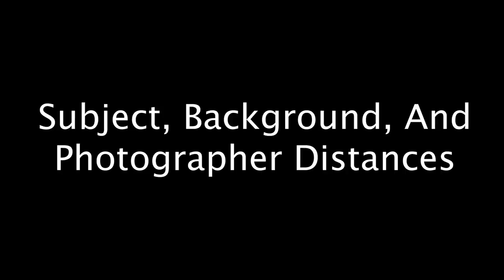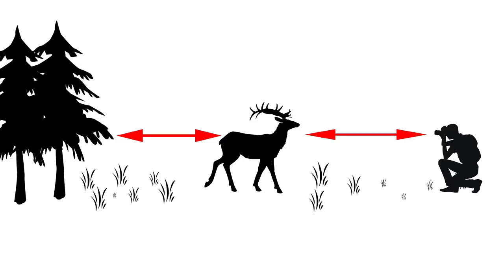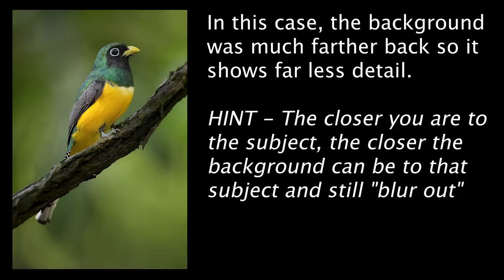Number two: subject, background, and photographer distances. We have to consider the distance from the subject to the background and the photographer to the subject. The closer the subject is to the background the harder it is to completely blur that background out. There's nothing more discouraging than finding a cool subject sitting inches from a busy, distracting background — there's just no way to blur it away in that scenario even with fast glass. On the other hand, when the subject is farther away from the background, our chances for a smooth creamy background start to look a whole lot better.